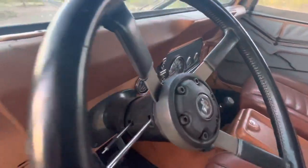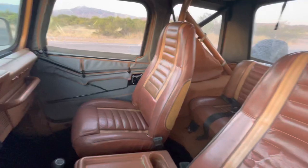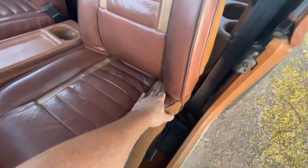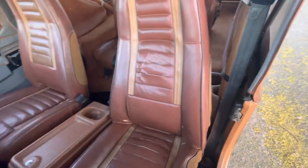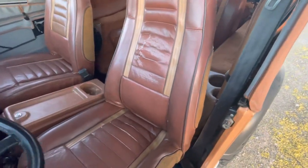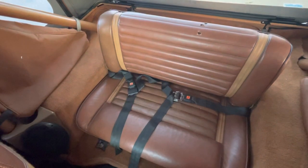The dash pad is cracked, pretty typical of a 38-year-old Jeep, but the rest of the interior is actually pretty nice with the exception of the driver's seat. The seat frame is broken, which is why the seat is sitting crooked. The fix is to take all the material off — not too hard of a job — and weld up the frame. It can be done, but it's a minor project, so expect to fix that or drive it as is.